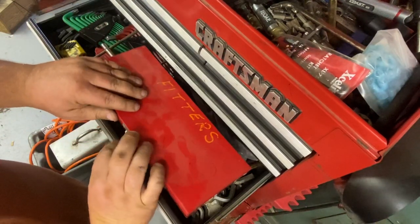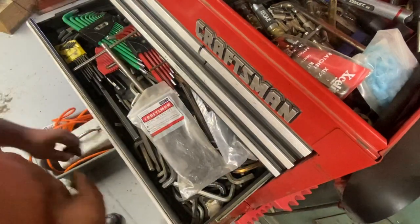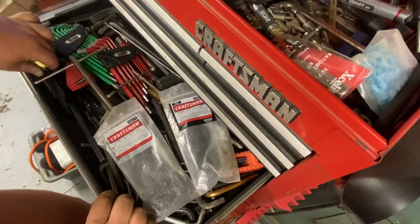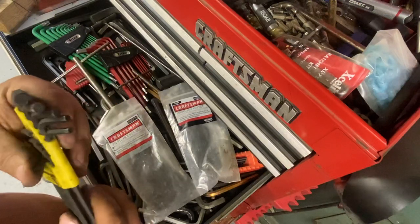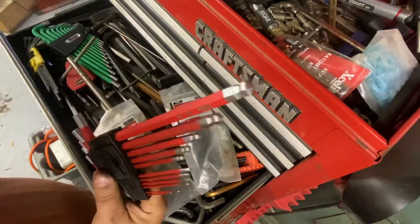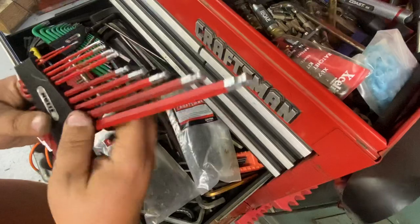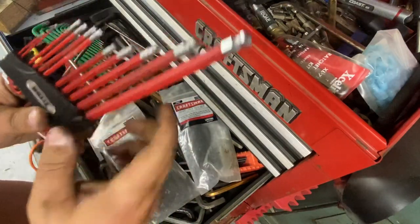I like this style of holder over the round ones just because they sit flatter in the toolbox. The big thing you're going to want to do is get yourself some round ones — very, very handy. The screwdriver handle ones with the round tips are also very nice; I don't have very many of those.